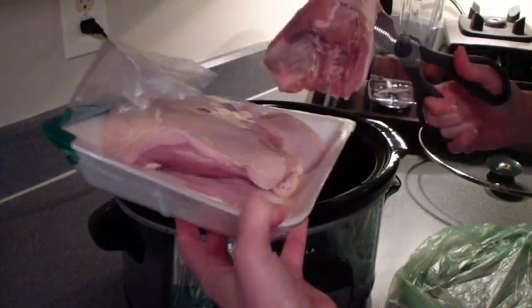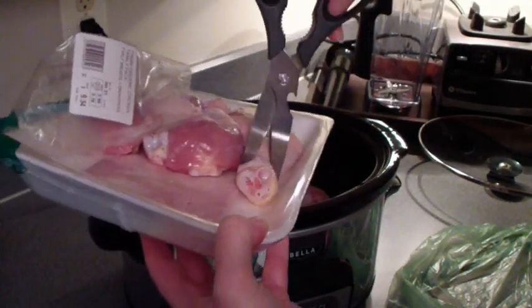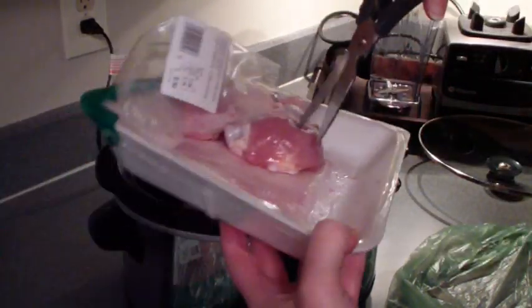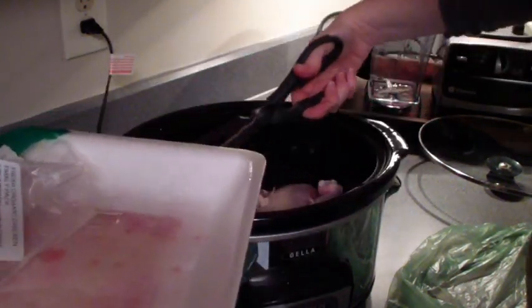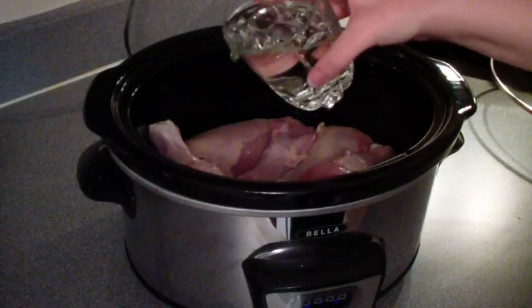So this recipe basically said to put your chicken in the Crock-Pot — any kind of chicken, whole chicken, just chicken breast, whatever you have. I just have pieces here, and you cook it on high for four hours in a mixture of one cup of water or chicken stock and taco seasoning.